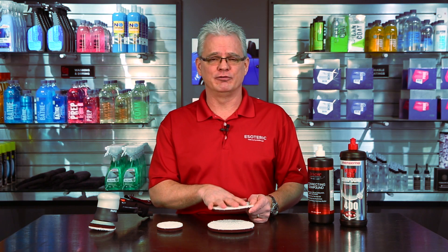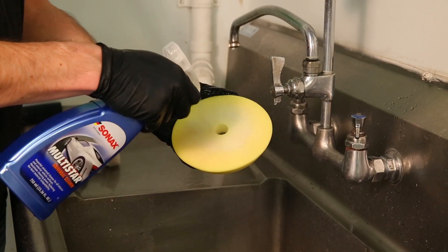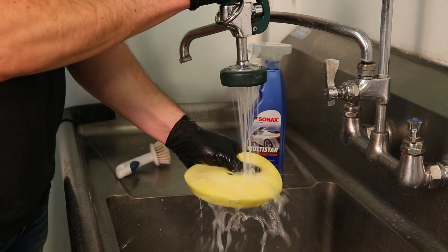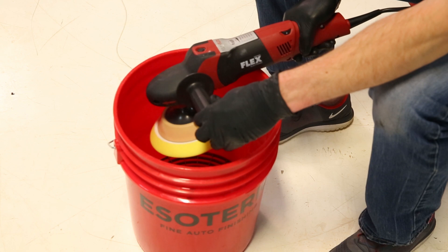Cleaning is really no different on these than what you would do with a foam pad. Spray in some all-purpose cleaner, make sure that you're rinsing out with water until it comes clear, then brush it out.